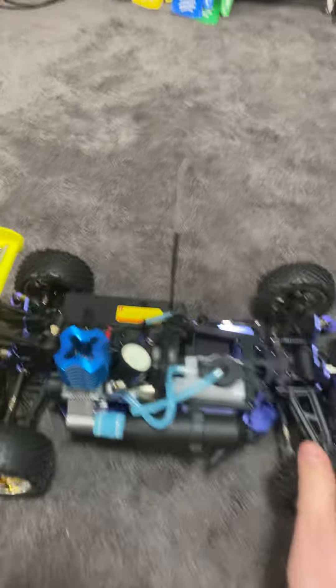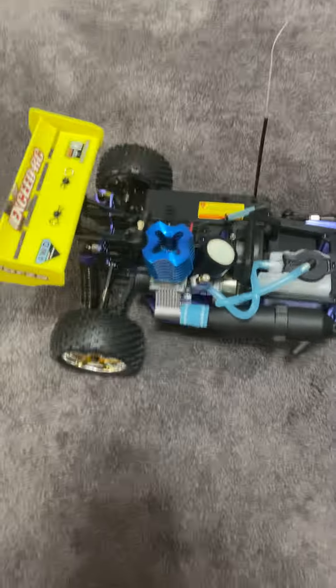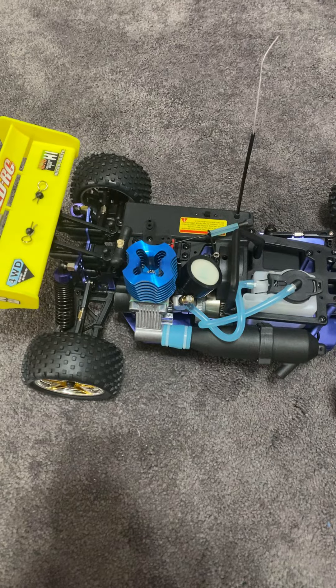Thank you for all your support about the T-Max — I can't wait to get it. I've been looking forward to getting it for a while. I will post videos of that whenever I do get it out of the box anyway.